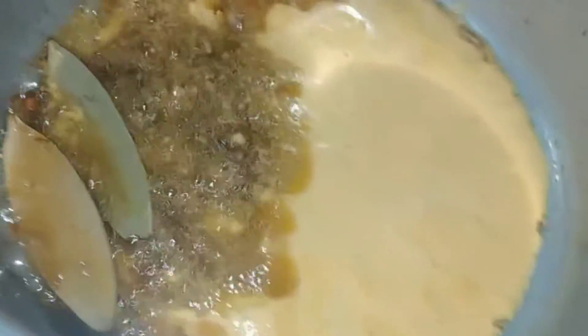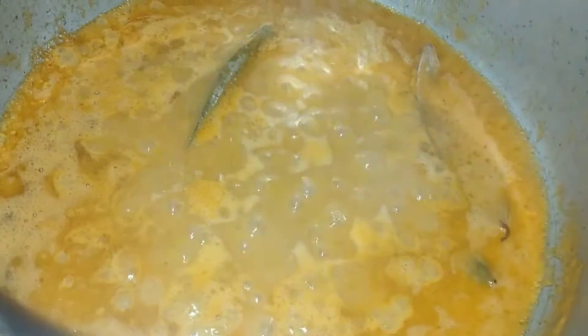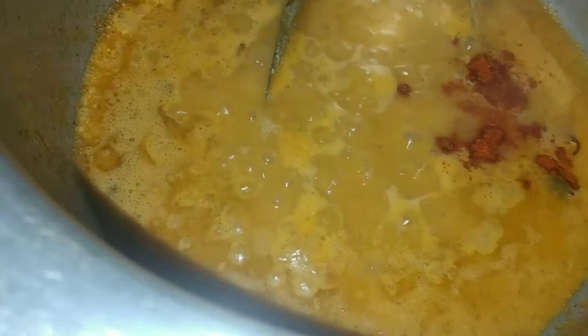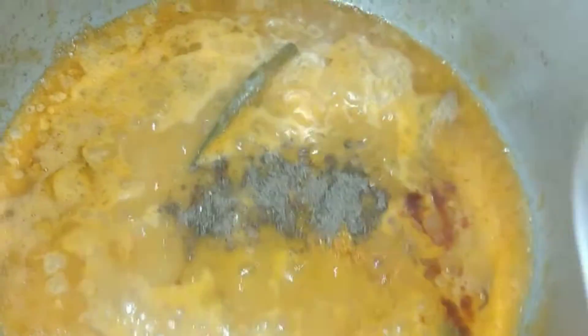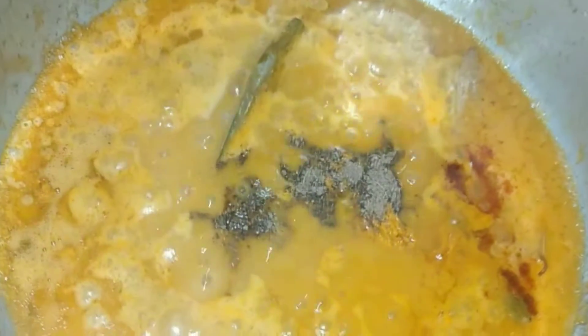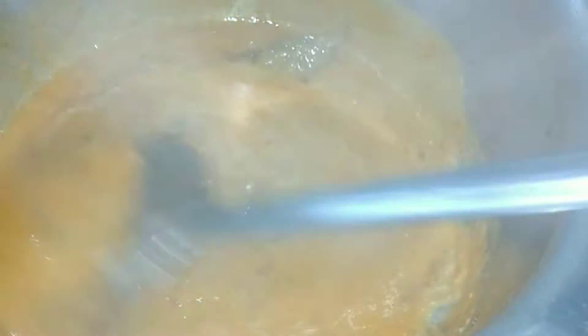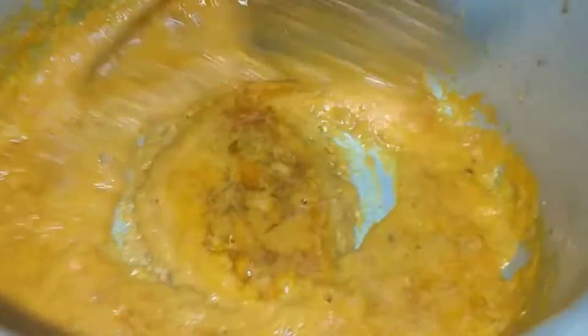We have to add some dry spices here. We have to adjust the taste. We have to add Hari Mirch. If you want to add a good color, we can add Kashmiri Lali Mirch powder, Haldi powder, Garam Masala powder, Dhania powder. We have to add Charred Masala after adding the masala.